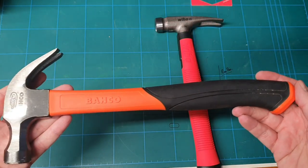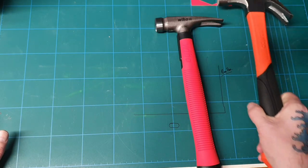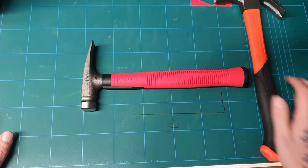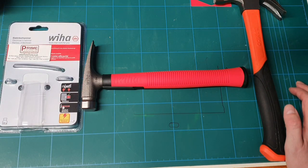This is my trusty Bako that I've had for a couple of months now. This Weha one will be going into my tech pack MC. Guys, please have a look at the other videos on my channel, like and comment, and subscribe if you haven't already.